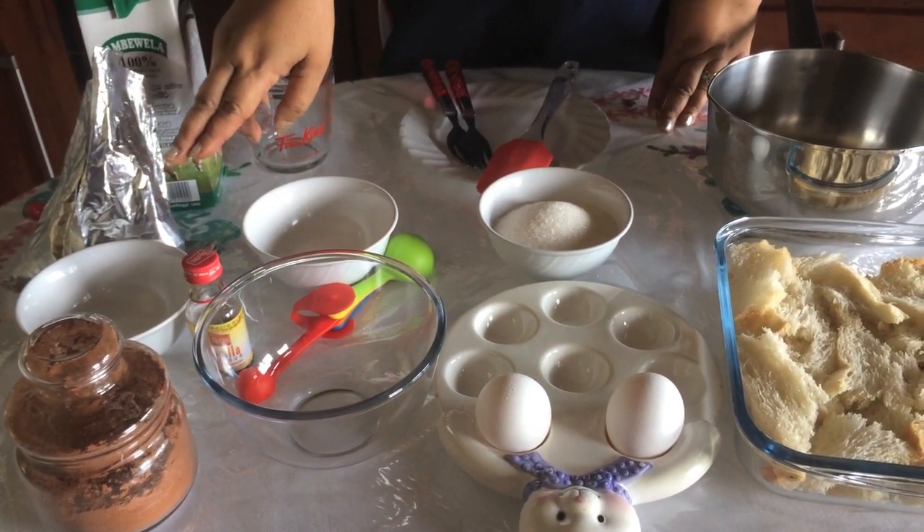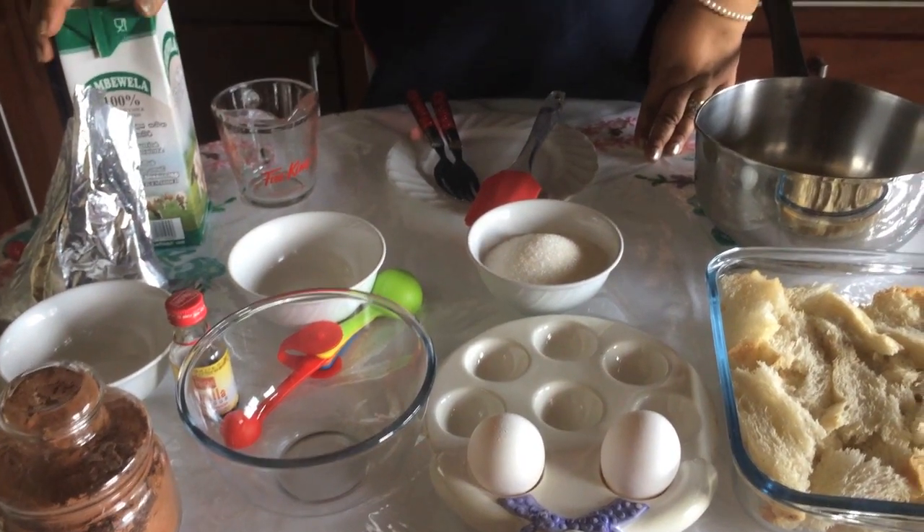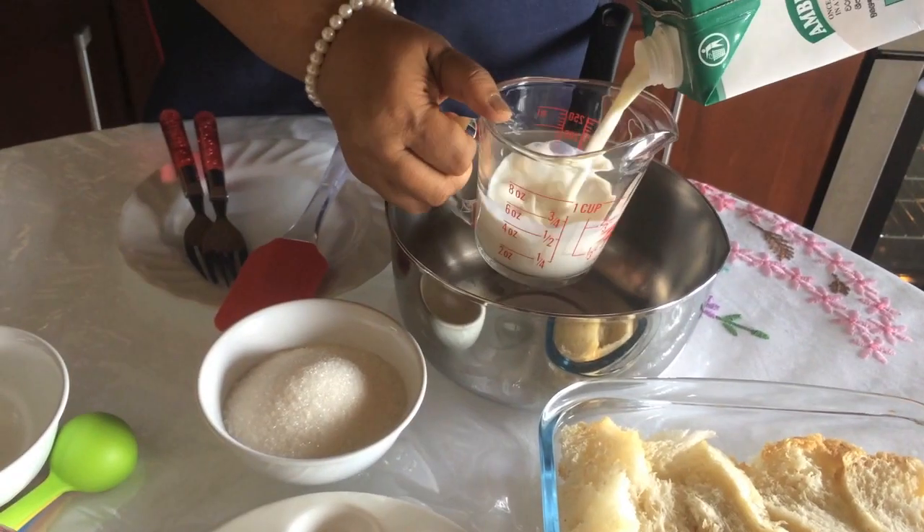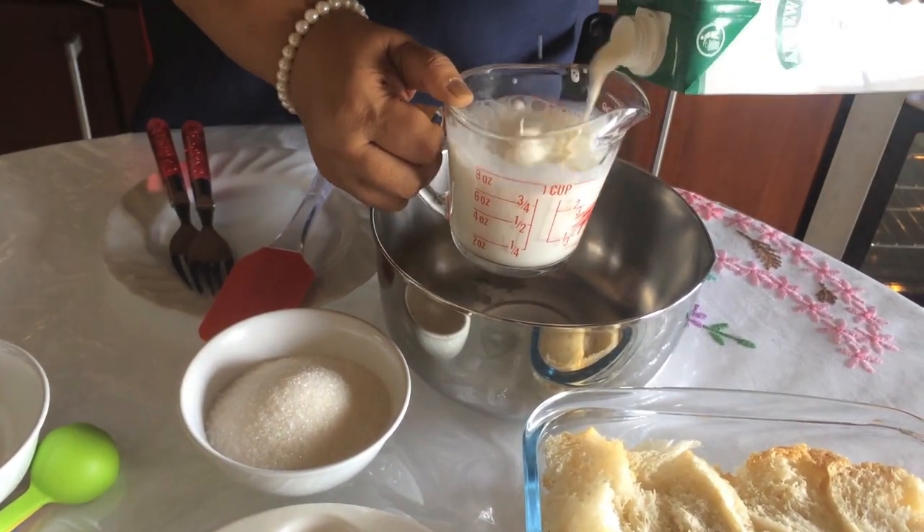If you are cooking with chocolate, add vanilla. You can have a white sauce on the side, and let's give it a little bit of water.